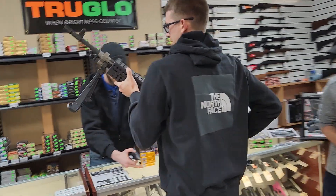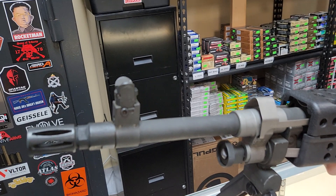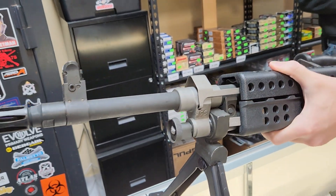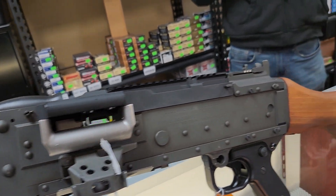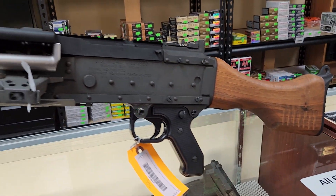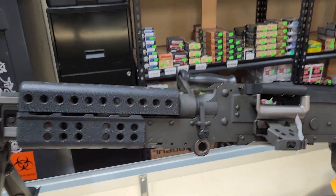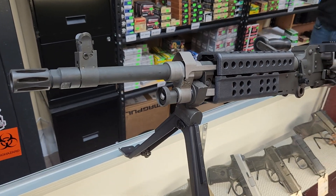Look at that! There she is, boyos — the 240 Bravo, one of 11 transferables on the registry. As seen on Forgotten Weapons, blessed by Gun Jesus himself. All right, we'll have more on this coming later.